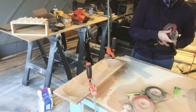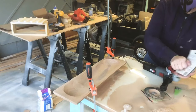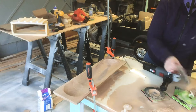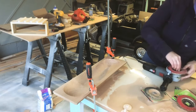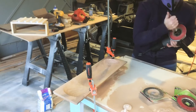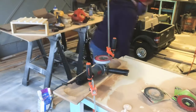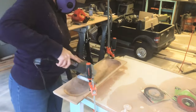Once I just about hit the depth I wanted for the bowl, I switched out my flap disc to the 60 grit to start smoothing things out while still gaining a little more depth. Make sure you unplug your angle grinder before you change out your discs — safety first.